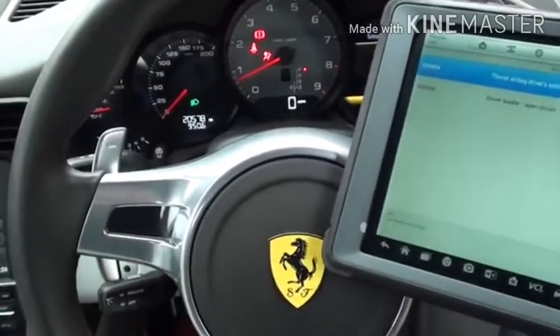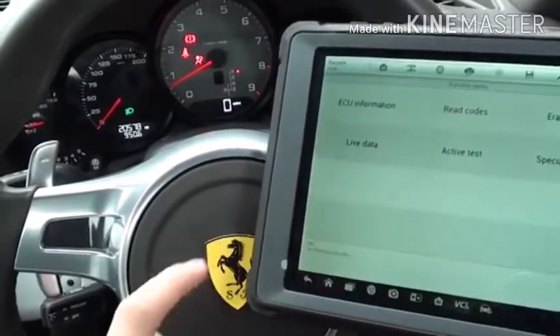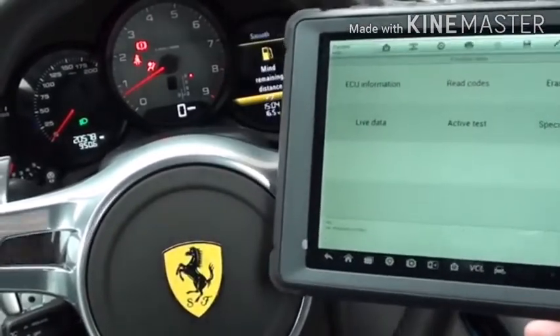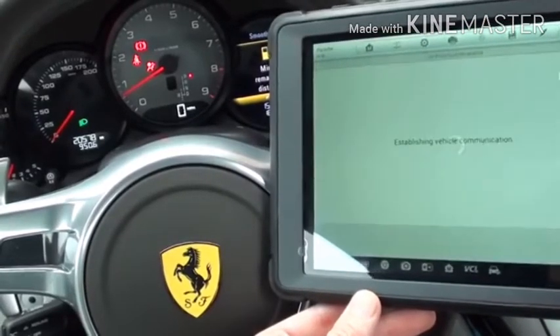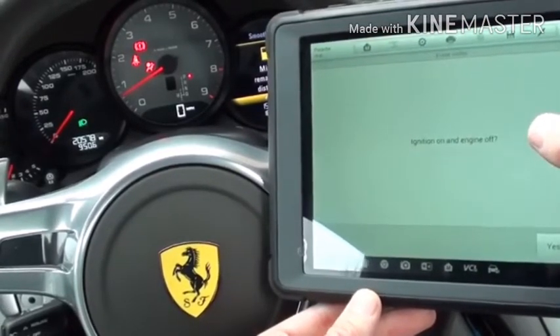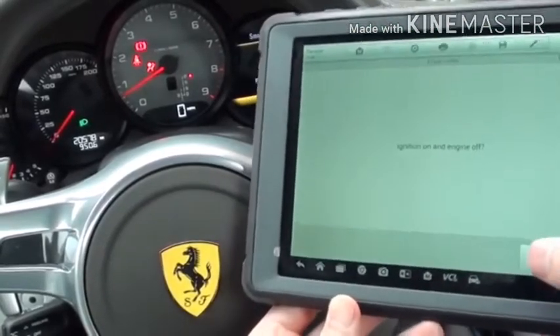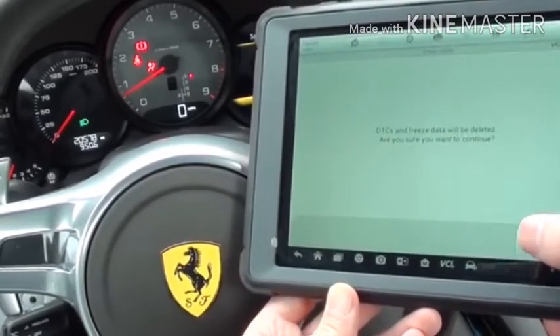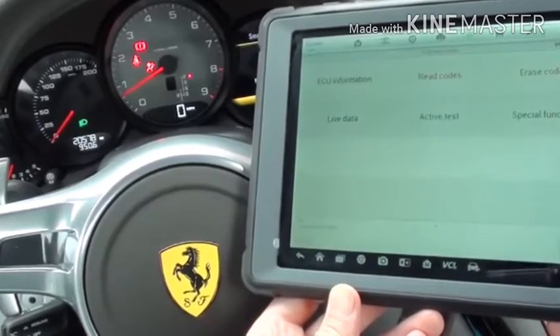What we're going to do now is use this kit. We'll click on Escape, and on the top right we're going to click on Erase Codes. It's asking us ignition on, engine off — we'll try it with the engine running. Codes have been successfully erased.